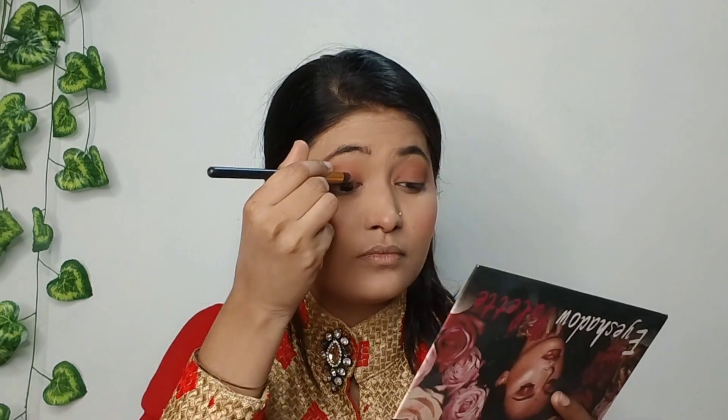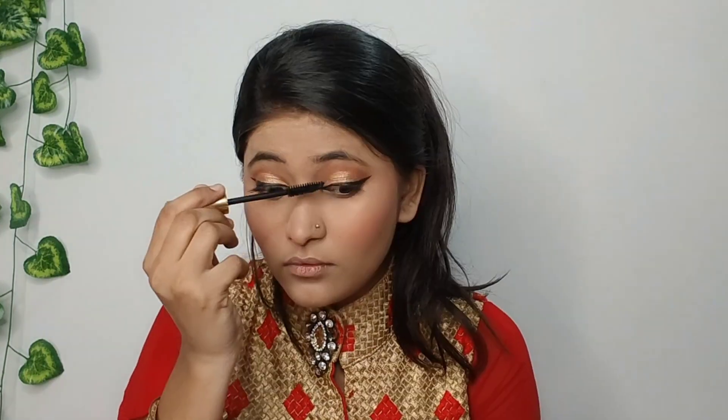And now I will use the golden shimmer. So guys, you can see my eye makeup is almost complete. And now I will apply eyeliner — I will apply this liquid liner to the eyeliner. So guys, the eyeliner has been applied well. So I am using mascara. I am taking a long-lasting mascara here, which is very good. So guys, mascara is good.